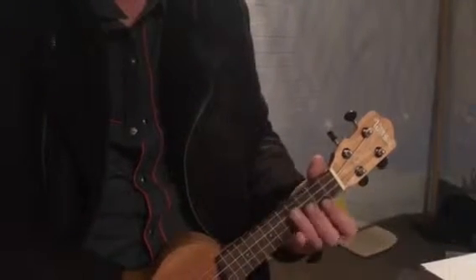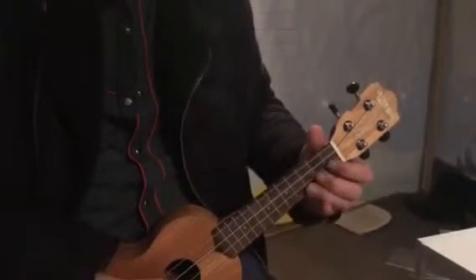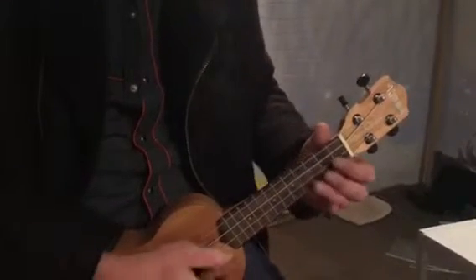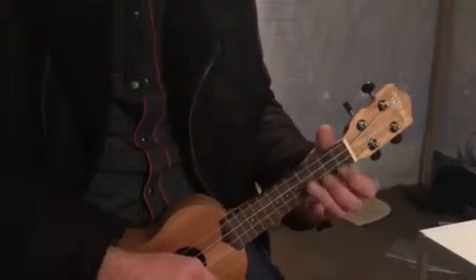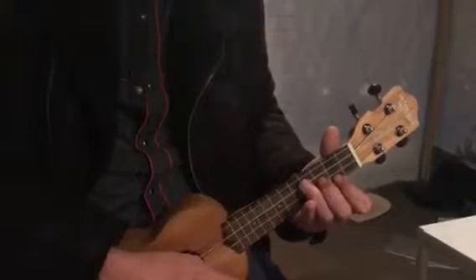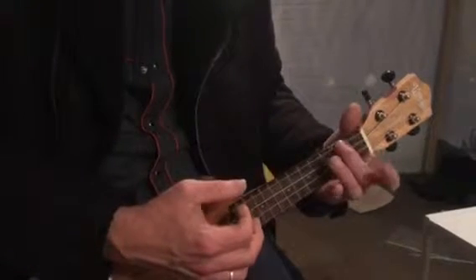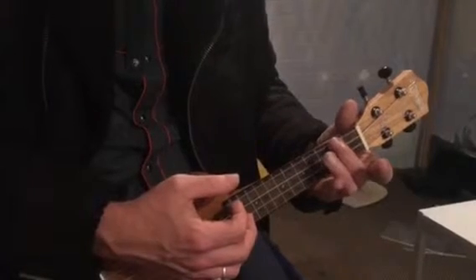Warm up with that, do some push-ups or something, just get yourself activated. Then come back and try it: down, down, up, down, up. You've got that little moment before the next down stroke to change. And if you get brave, you can try going to an A minor chord — fourth string, second fret, second finger.